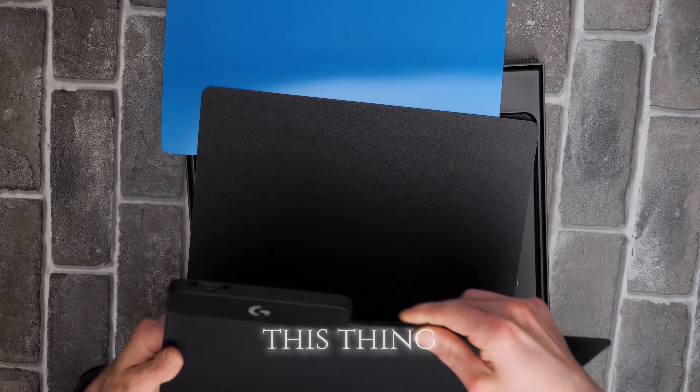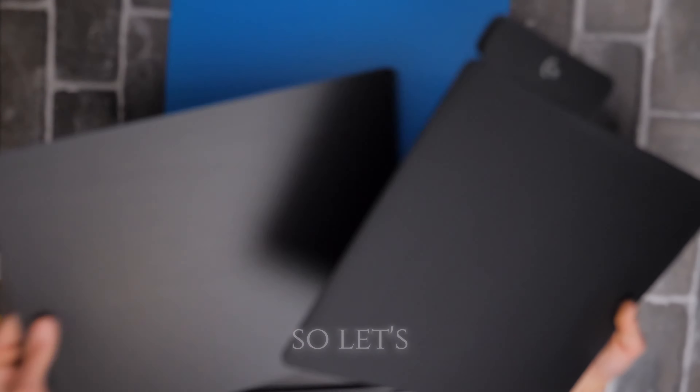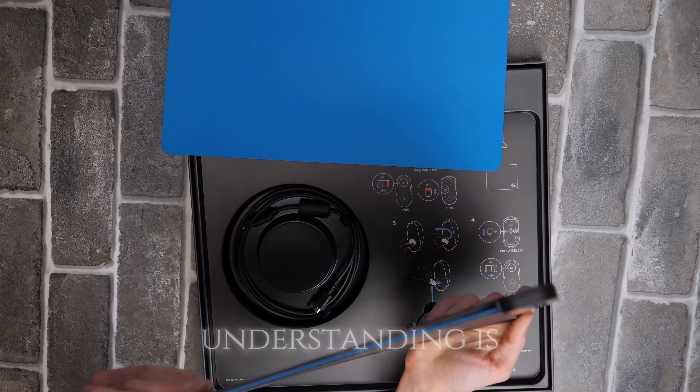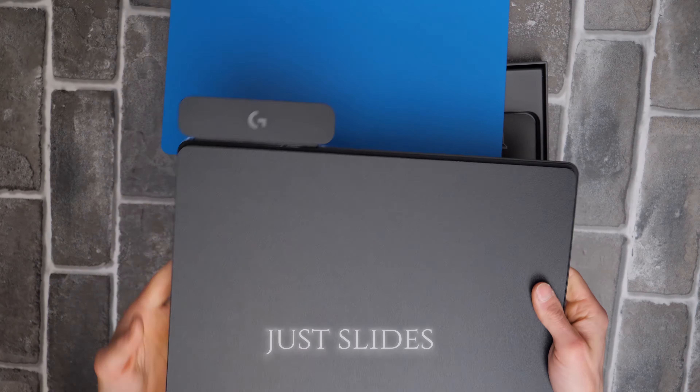This thing does kind of bend, so it is flexible. Let's put the hard surface one on there. The strange thing is it's not actually sticking — it kind of just slides right off.